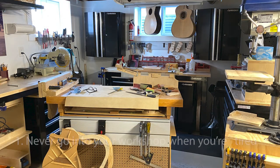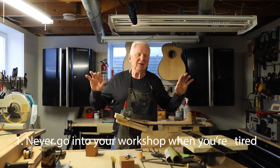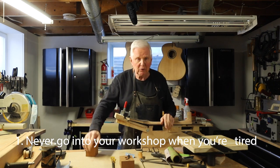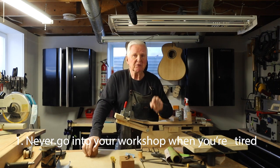The first point I want to raise: never go into a workshop to do any kind of work when you're tired. I know it sounds simple, and it's not a big deal — 'Oh, I'm a little tired today.' Well, good for you. Don't do it, because that's when you make mistakes.